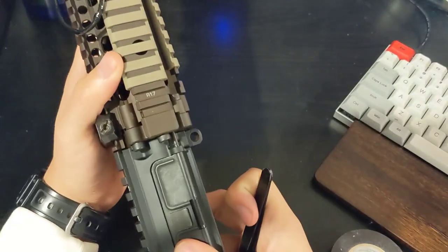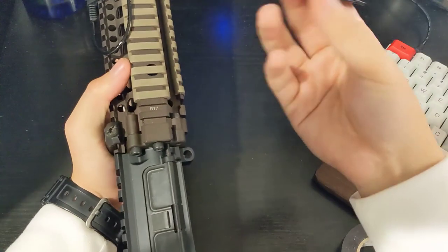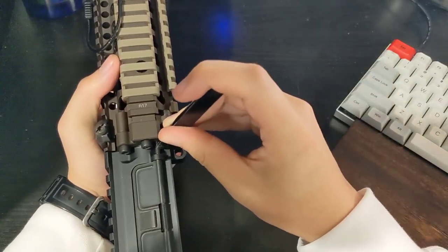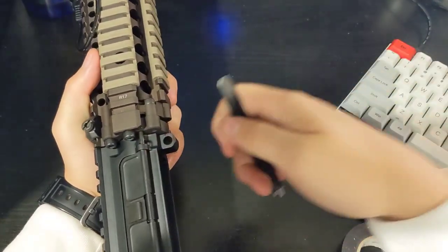Just a note: some rails this won't work on. Geissele rails cover up your dust cover rod and that will make it harder to remove the c-clip.